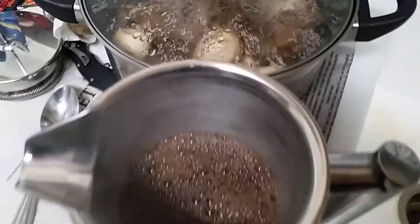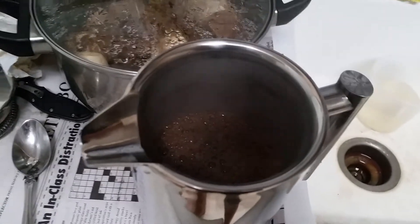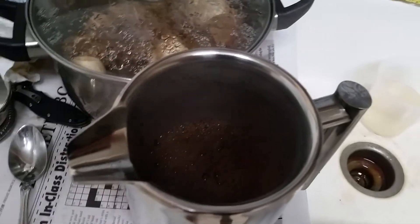All right, now they said to let it steep for four and a half minutes and we'll go from there. Four and a half minutes is what I was told. Remove the frothy stuff up top. I'm running a video here so we'll see.